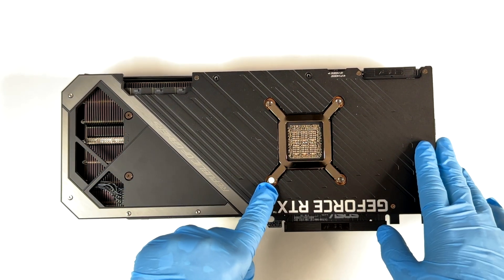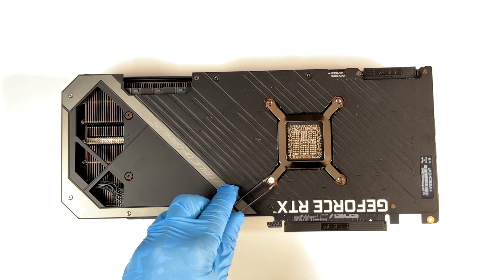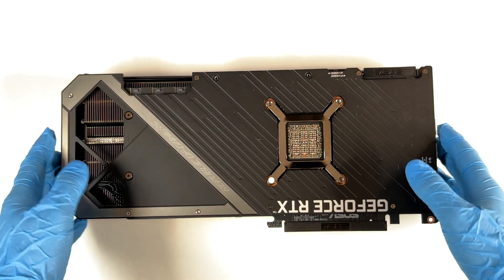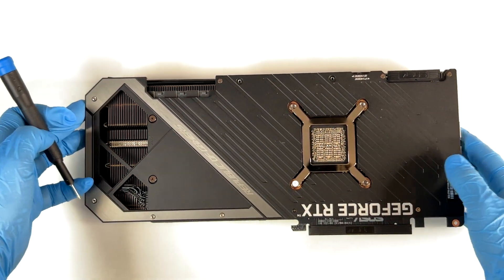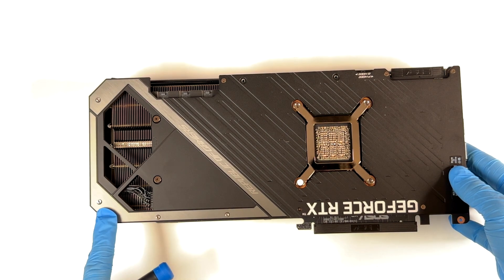Just so you guys know, if you remove this little white piece, ASUS is going to know that you opened the GPU and will probably have issues with the warranty. Let's start removing all the screws — starting with the TR6 on these four screws.